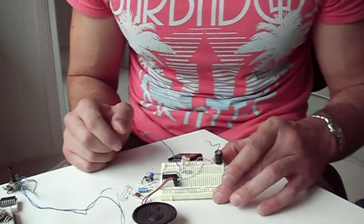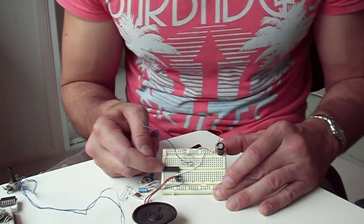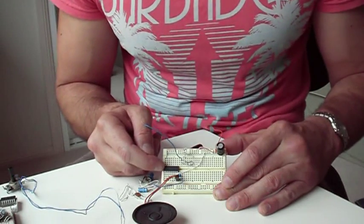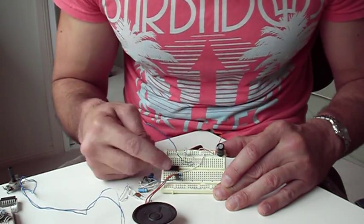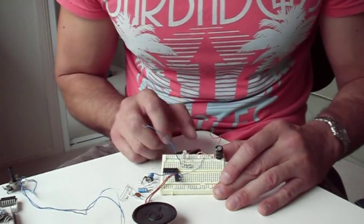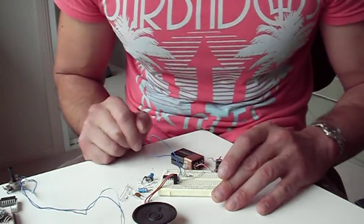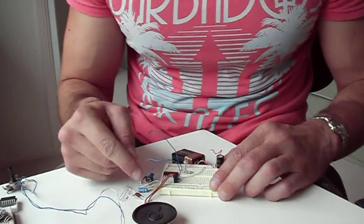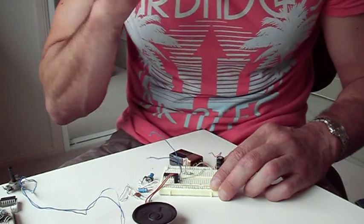I put this together on a little breadboard to start with. The 4001 comes in a dual in-line 14-pin package. Pin 14 is positive, pin 7 is ground. I've got them connected to a 9-volt battery with a 1000 microfarad capacitor as decoupling. I've also got a speaker with a little 100 nanofarad capacitor to listen to the output.